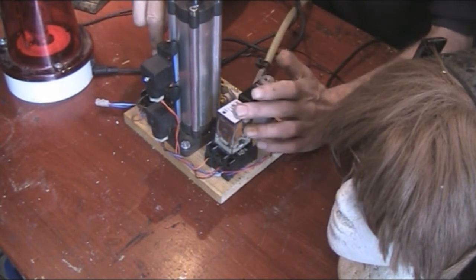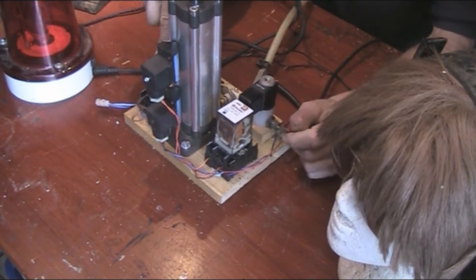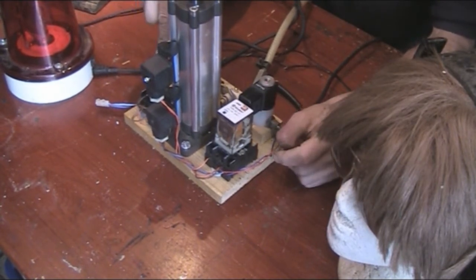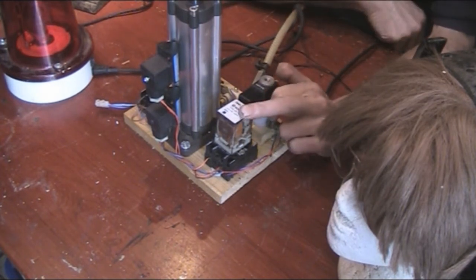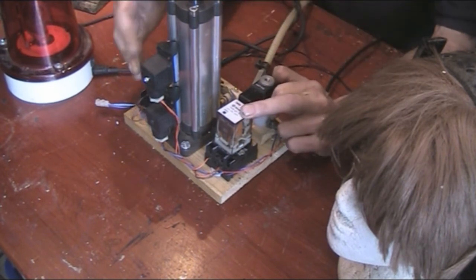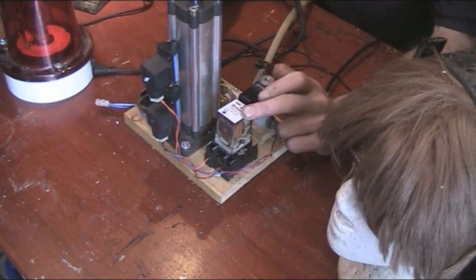The first relay is set up as a standard start-stop circuit, and the stop button is done by the second relay. I've had to use relays because these are normally open contacts and not normally closed contacts.